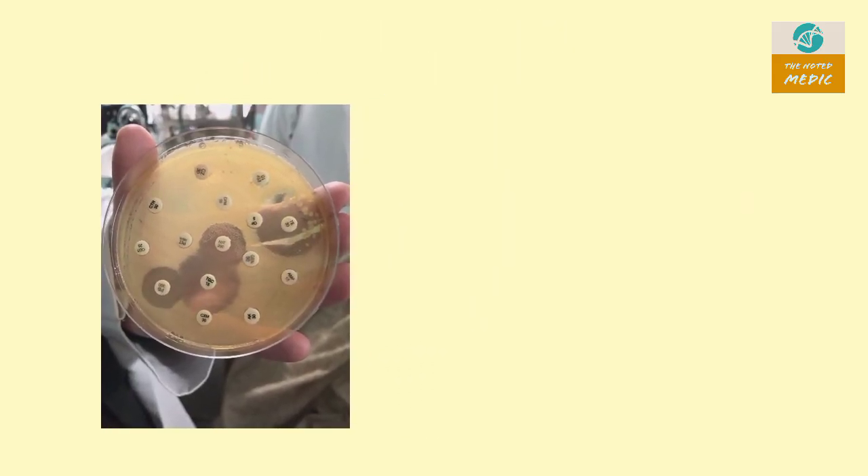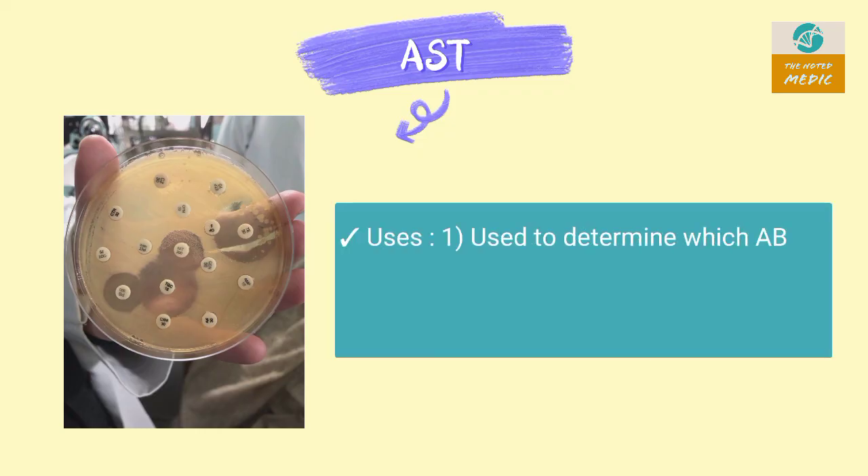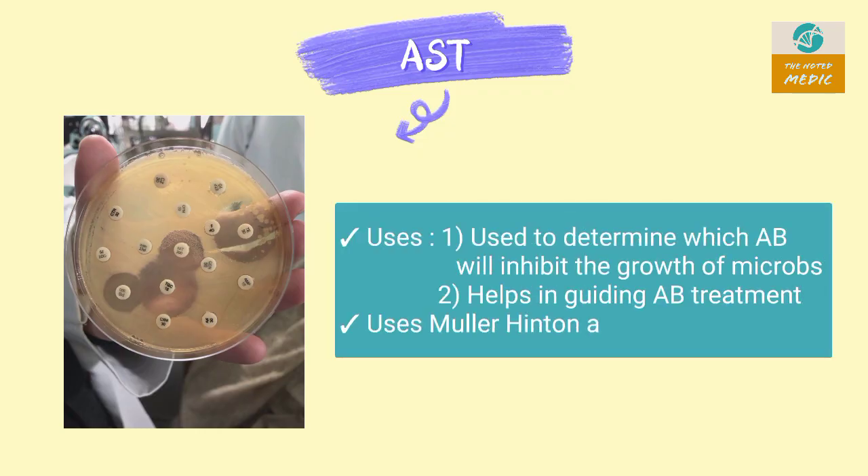This is an antibiotic susceptibility test (AST). It is used to determine which antibiotic will inhibit the growth of a microorganism. It helps in guiding antibiotic treatment and uses Mueller-Hinton agar.